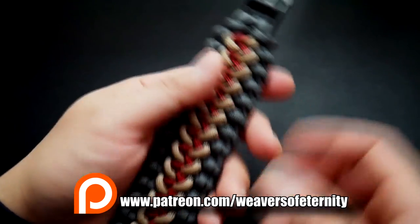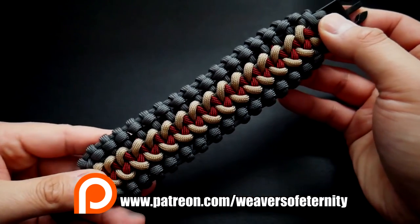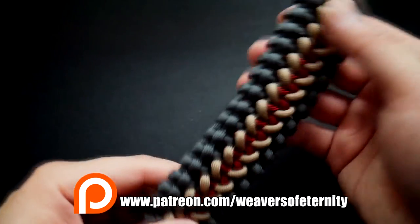It's a beautiful weave, nice and thin even though it is quite wide, so it's still very comfortable to wear.